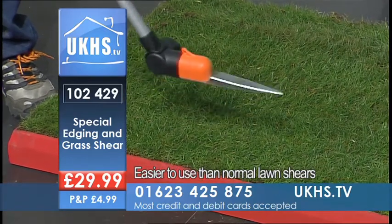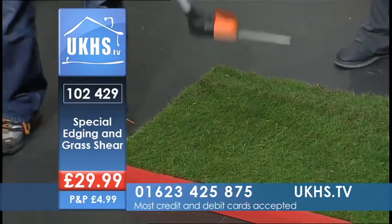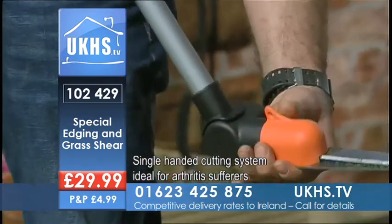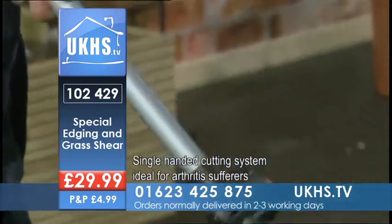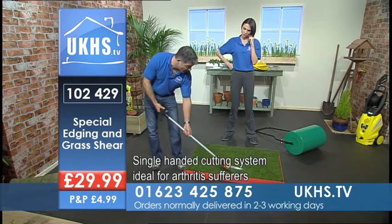Very easily with something like this and it's so easy to use. Nice and long as well, so there's not a lot of bending over. Just over a metre. It means you're stood up straight. And you've got that turning all the way around so you can get either side. Plus, if I press the button here, you can straighten it out as well. So if it felt more comfortable to do the job by having it straightened out, you can straighten it out as well. Brilliant.